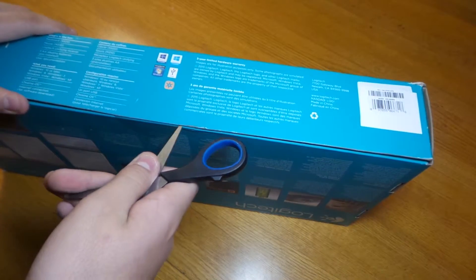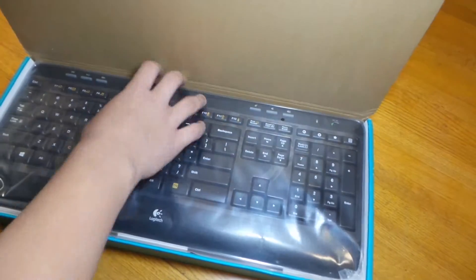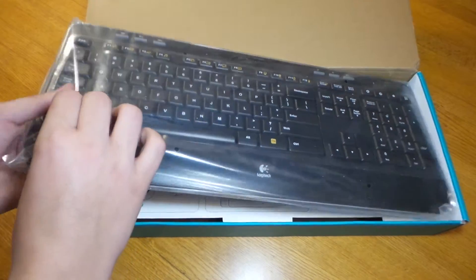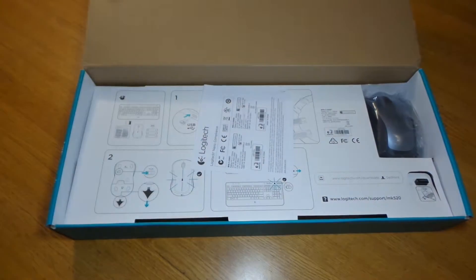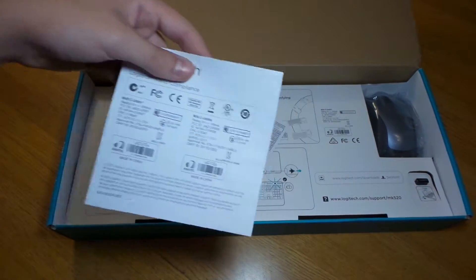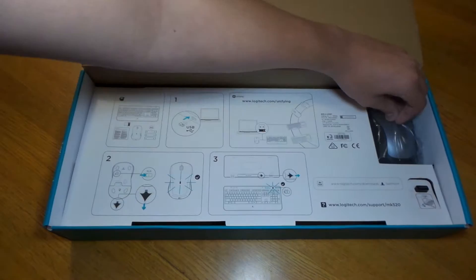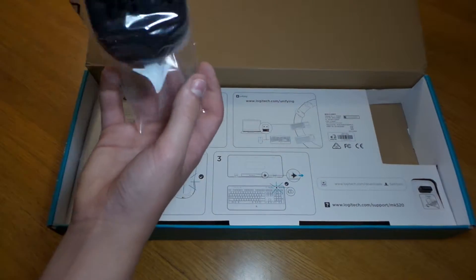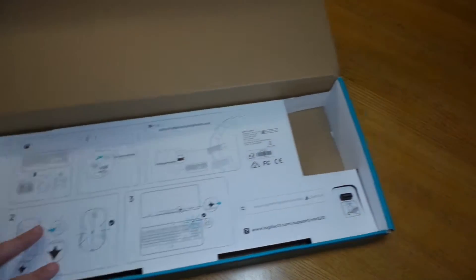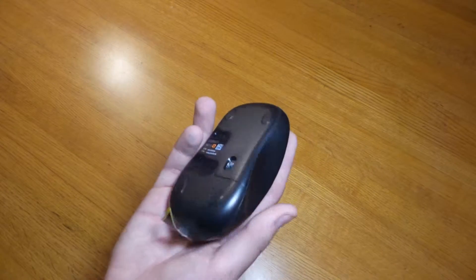So just pop the seal open and you're in the box. Open it, pop the cardboard back, and you have protective plastic on top of the keyboard. The mouse is in a nice bag. Once you pull this tab, the batteries activate and it'll start working. It has a nice curve to it to fit for your thumb.